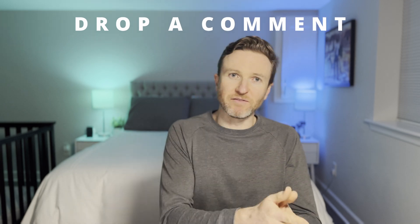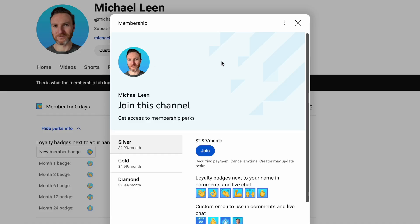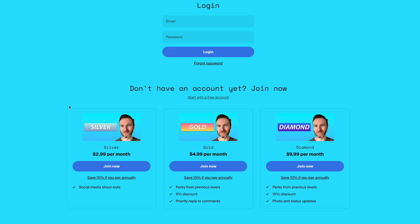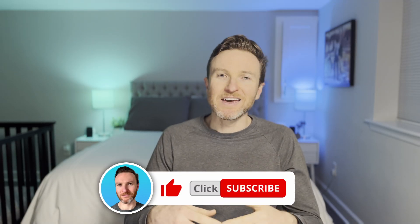I'll leave a link to it in the description if you want to check it out. Let me know in the comments what you think of this device and if it could solve a problem for you. If you're looking for the best temperature sensor for Home Assistant, you'll want to check out the video here. And if you're interested in supporting this channel, consider becoming a member using the links in the description. If you found this video helpful, please give it a like and subscribe to the channel for tech reviews and tutorials that help you become more productive. Thanks so much for watching, and I'll catch you in the next one.